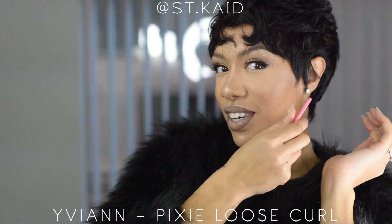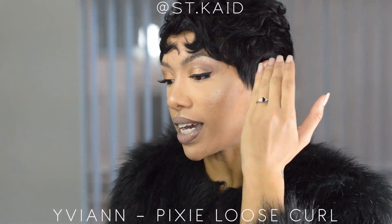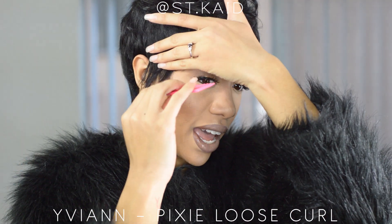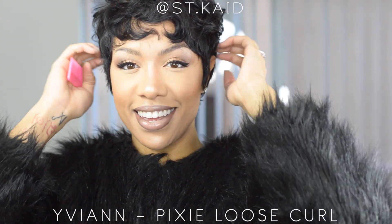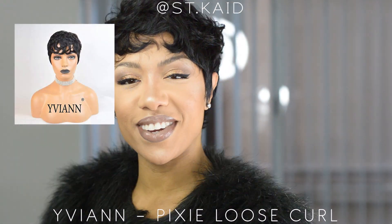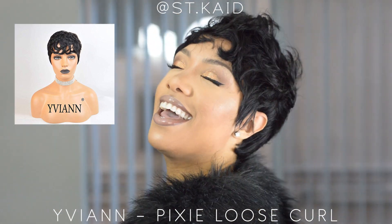I would definitely customize it a little bit because I like my sideburns to kind of curl to the front rather than the back. This side's going back, so I would curl that to come to the front a little more and probably chop that down a bit. But other than that, it's a very beautiful wig — I actually really enjoyed this one, and it's human hair, so yay!